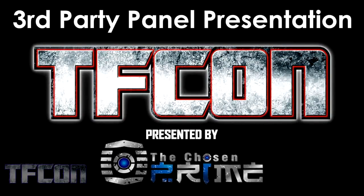Hello, everyone. My name is Ryan Sheehy, and I will be your virtual host for the TFCon third-party panel presentation. I'm sorry that we couldn't be there in person altogether to see some exciting new reveals, but I'm happy to be here today to share with all of you.